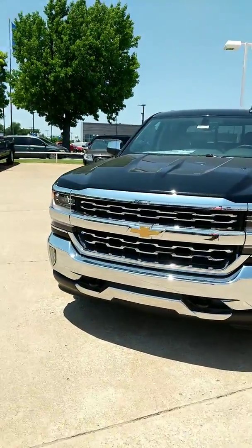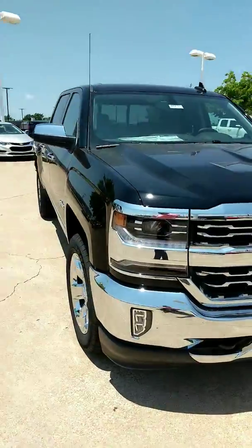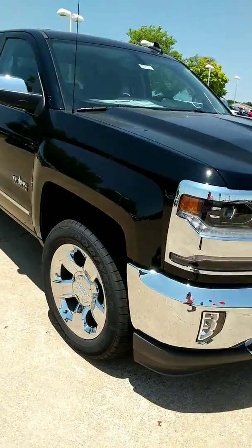Hey Mike, it's Vance. Just want to bring you a quick video of the 2018 Chevy Silverado Texas Edition I was just telling you about.